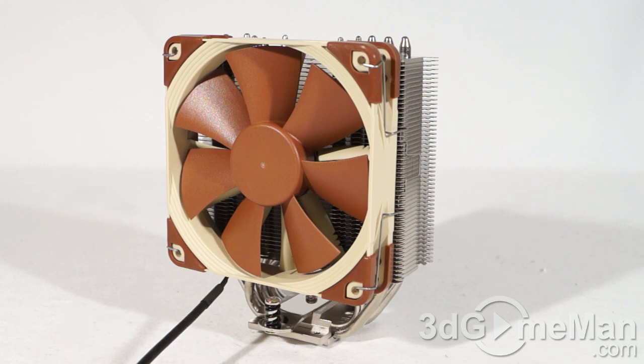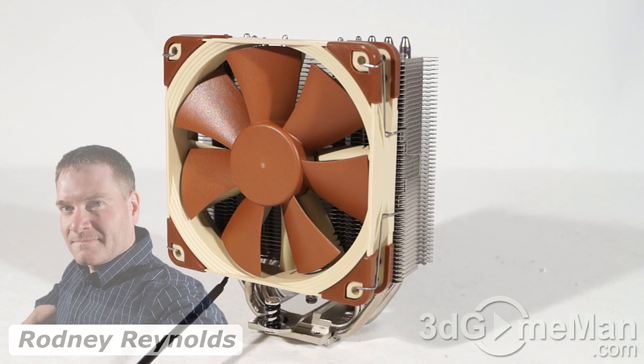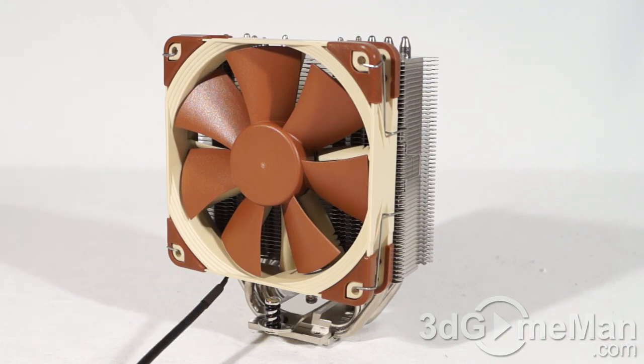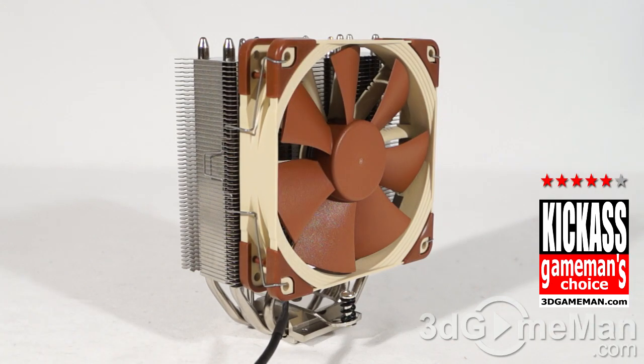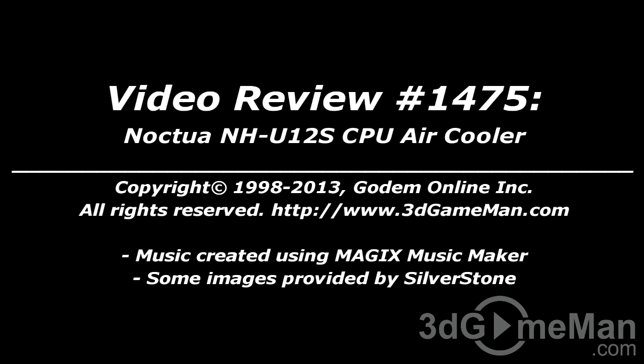This is a perfect option if you're building a small form factor PC — the heatsink is tiny, and you don't even need to use a fan if you have good case ventilation at default CPU speeds. They include a 120mm fan and you can add another for better performance. Quality materials, excellent warranty, exceptional build quality. It won't outperform bigger coolers, which is to be expected, but overall this is a great product. Pricing is available on the 3D Game Man video review page.